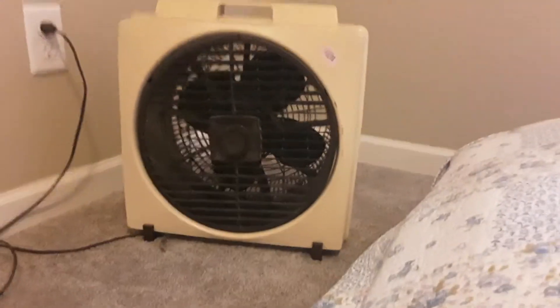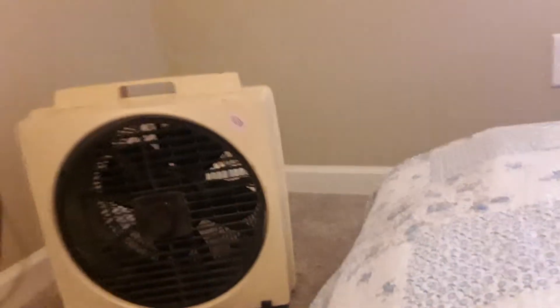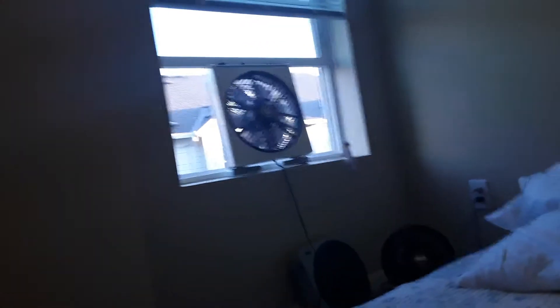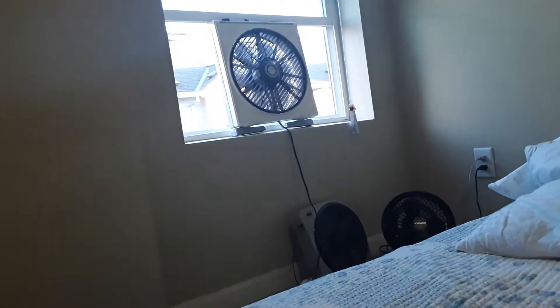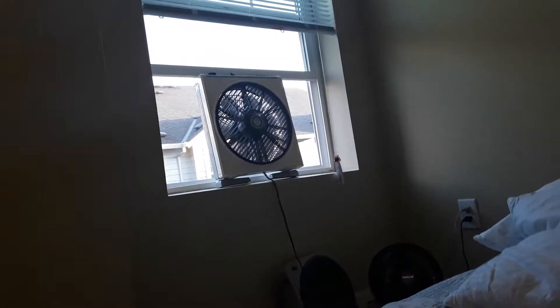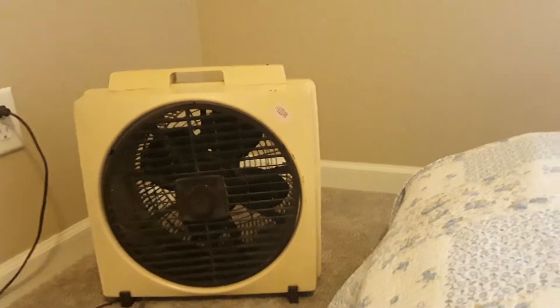It's got a massive blade in there. This is not a quiet fan, I'll tell you that much — I just now tested it. And by the way, I have the Hitachi fan in the window there. I'm gonna turn that back on after I'm done videoing this fan and one more fan.